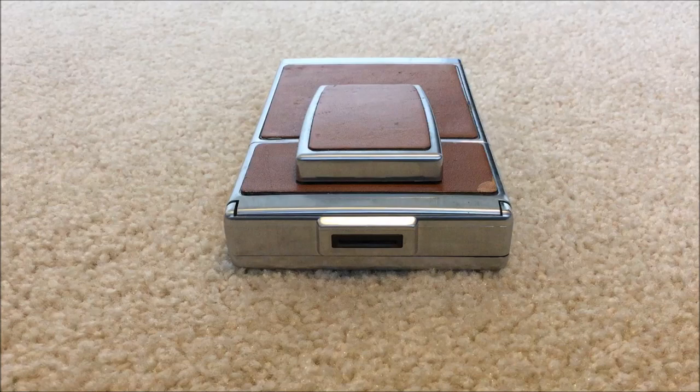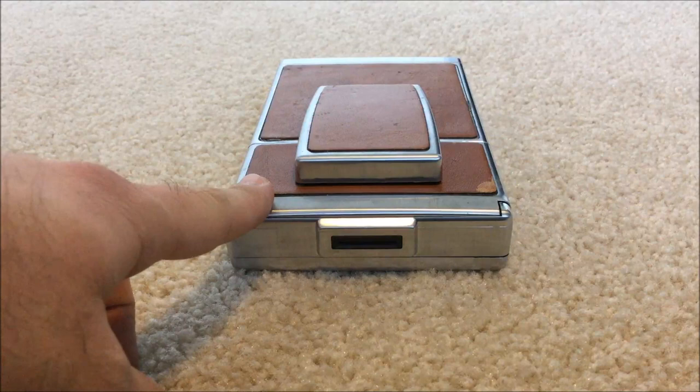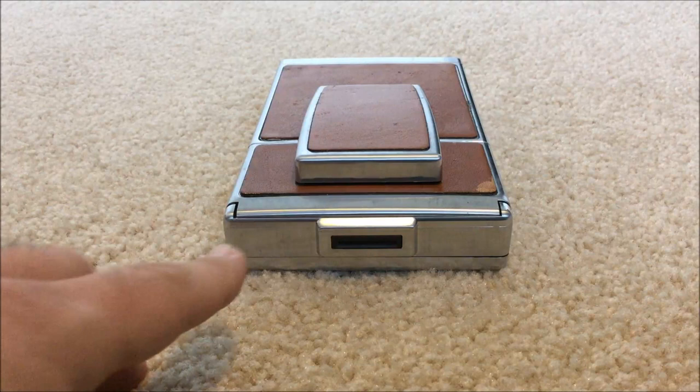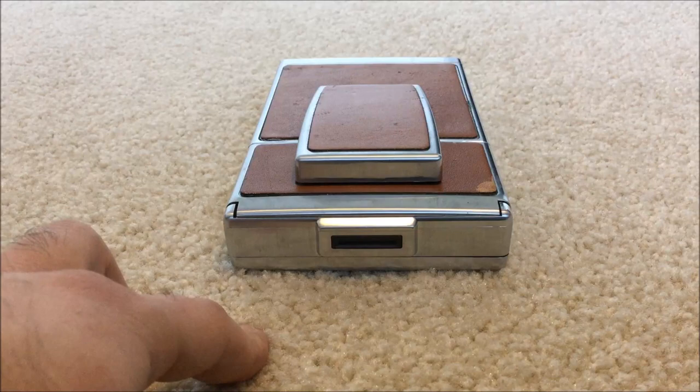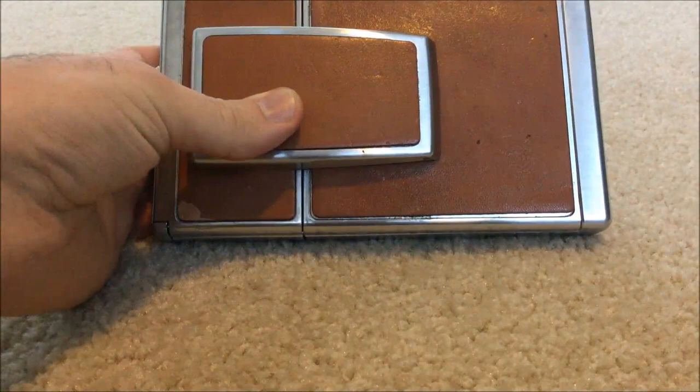There are many different models that Polaroid produced for the SX-70, but this one over here is the original first model. I believe it was produced in the early 70s. The cool thing about this Polaroid is it's not just a Polaroid — it's an SLR camera, meaning you look directly through the lens. It also folds up beautifully and has this wonderful original leather.